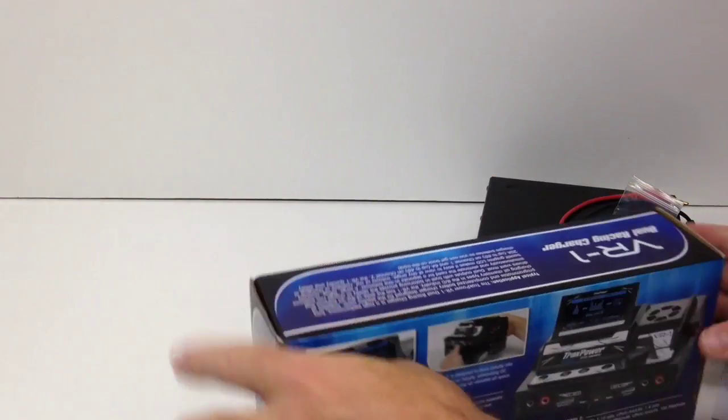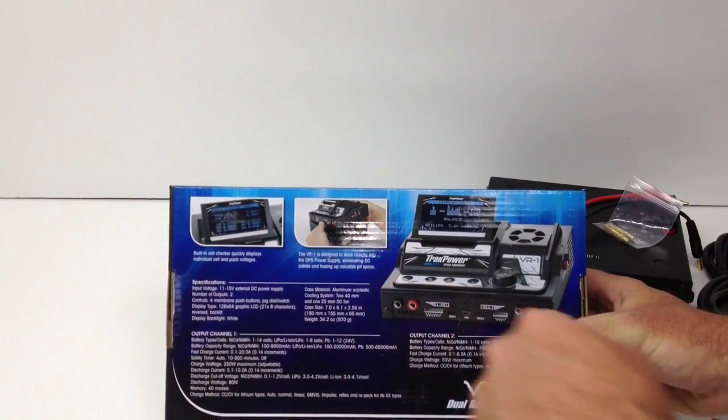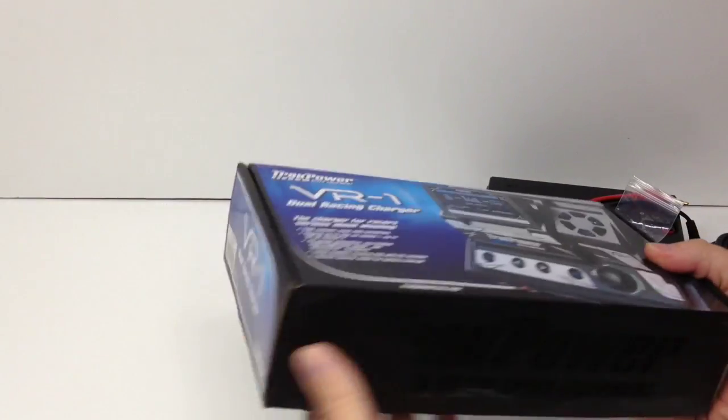Looking at the back side, you've got that direct connect feature, and huge graphs displayed on there — it just looks cool. So let's open up the box and see what we get inside. I'll move the DPS off to the side so we can focus on this unboxing.